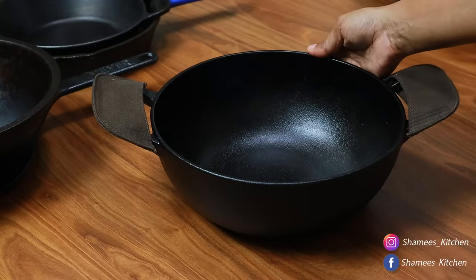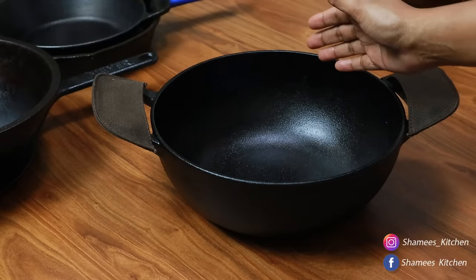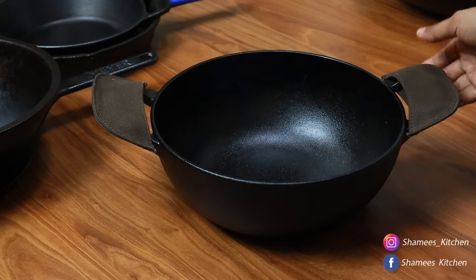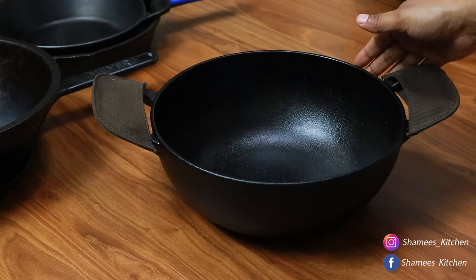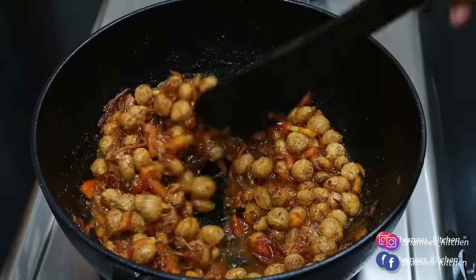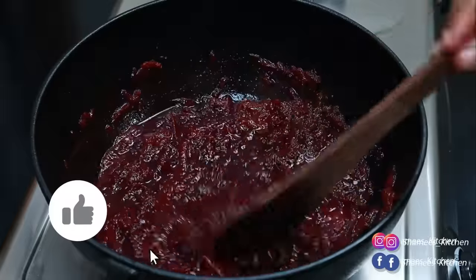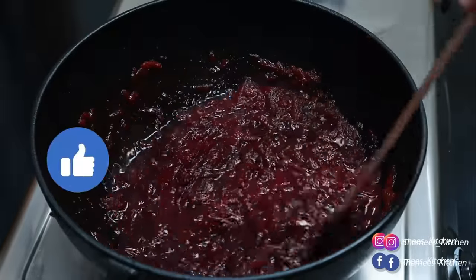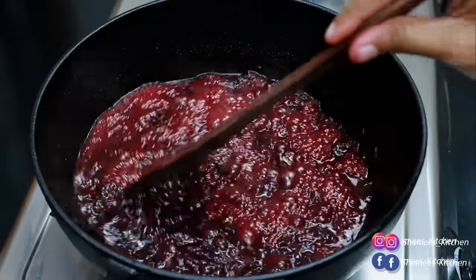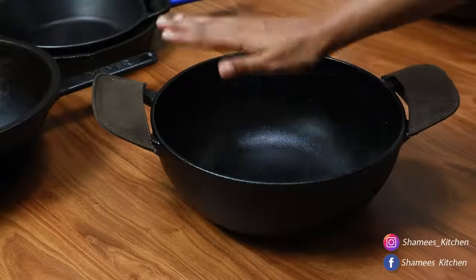This is a dish wash and the sauce is also ready. We will put the oil into the high flame. It will be made on high flame. It will come back to this at night — you can put the oil into the side on higher flame.